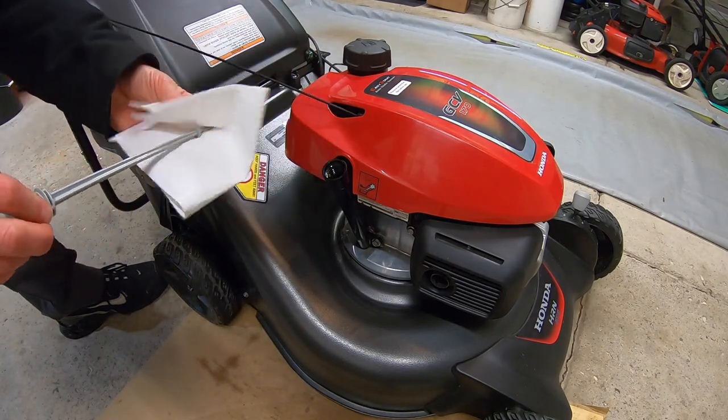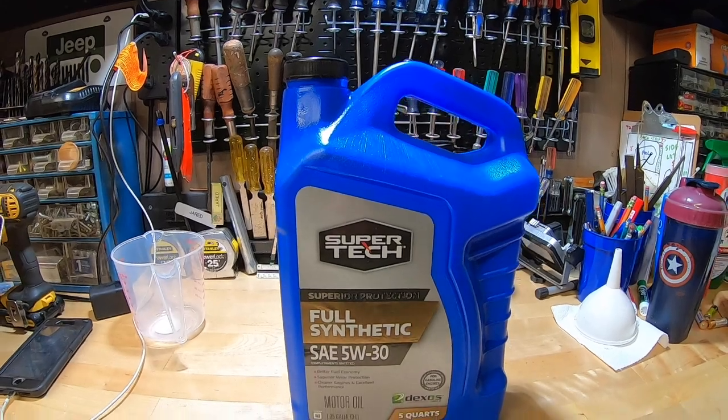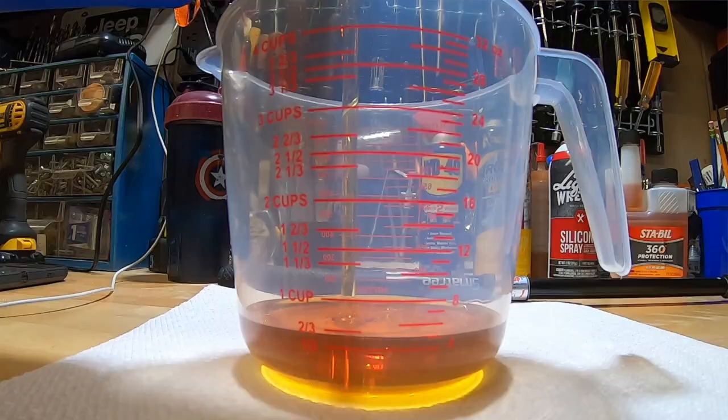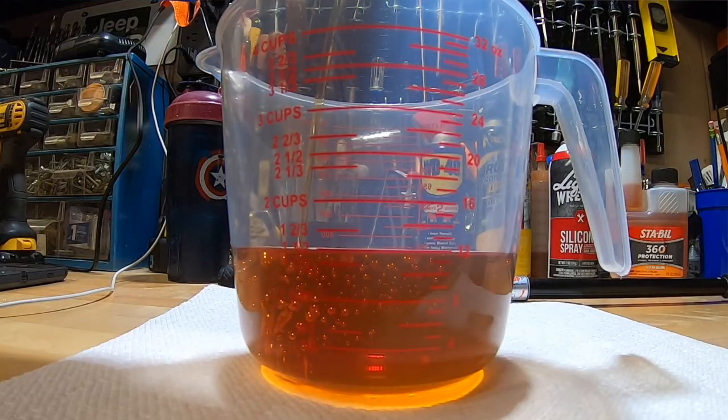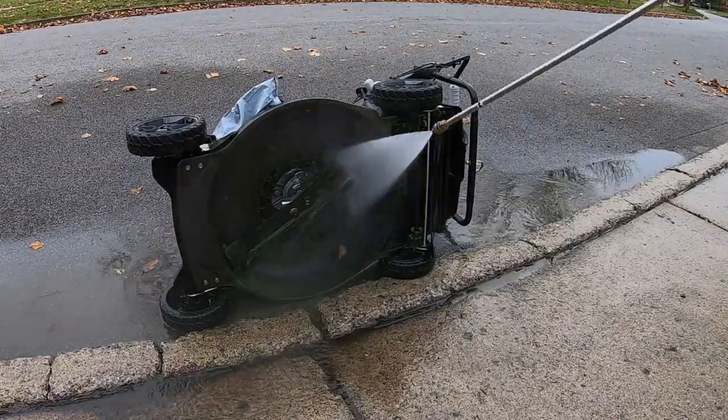Now is also a good time to change the oil while the engine is still hot. Tip it over and drain out the oil. Once it's drained, I'm replacing it with 5W-30 full synthetic motor oil. This mower requires 12 to 13.5 ounces of oil — small engines love this stuff.